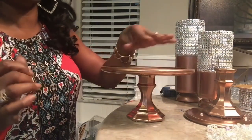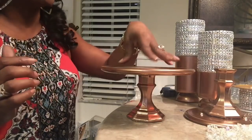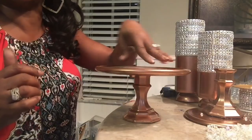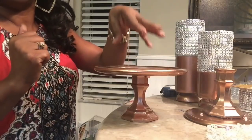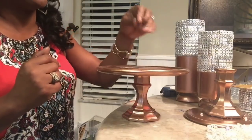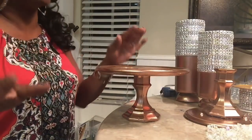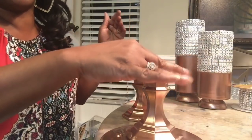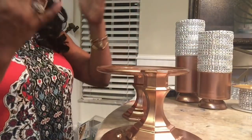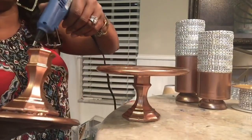I've mentioned before not to spray paint the actual area where you're going to place food. So if you're going to use this as a cake stand or for finger foods, do not spray paint it. If it's for your jewelry, then it doesn't matter. To be safe and keep it multi-purpose, spray paint the underneath only. Now I want to add my glue.